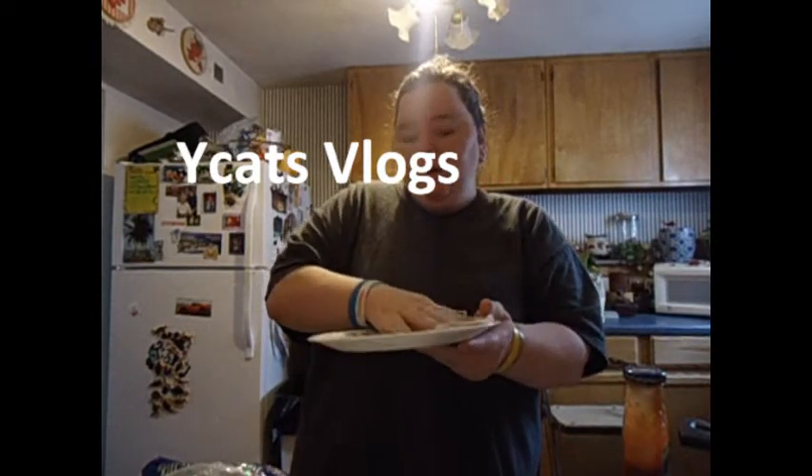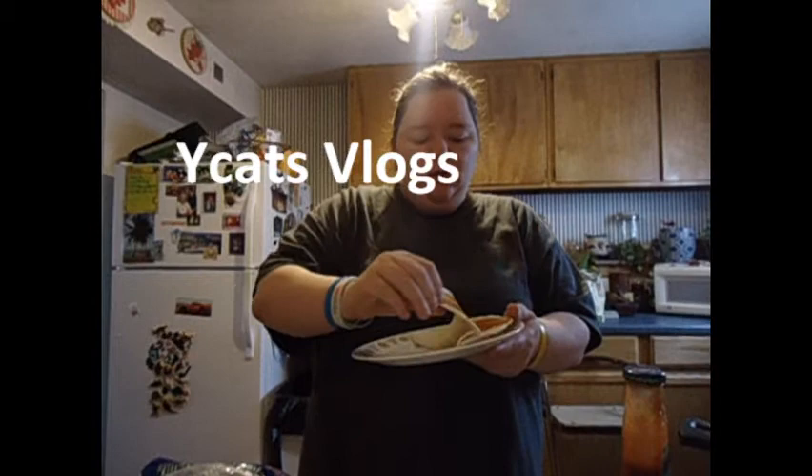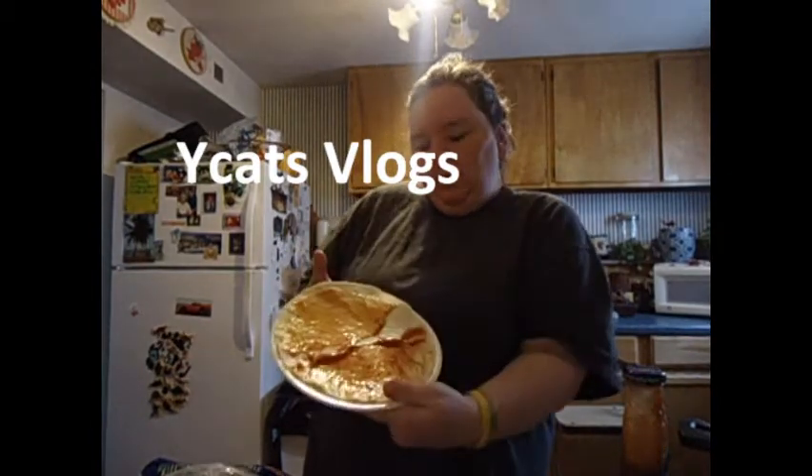And then you fold it back. It doesn't have to be on the other side — they get just a little bit on the other side, so when you close it to cook it, it will stay shut. And you can open it — and voila, it looks like that.